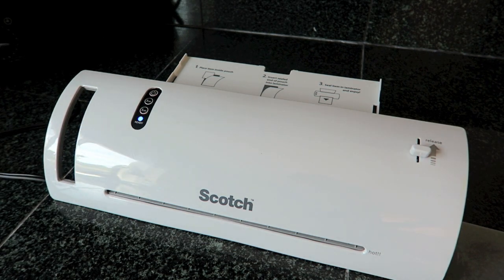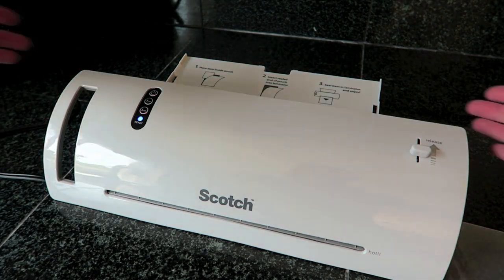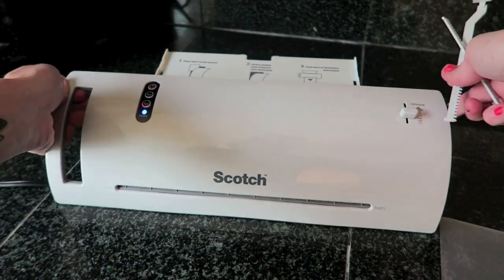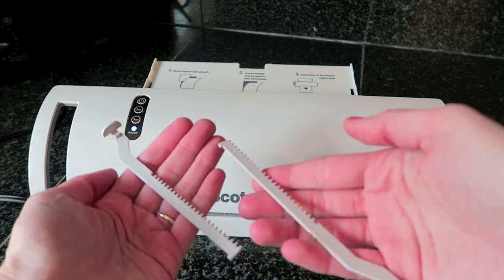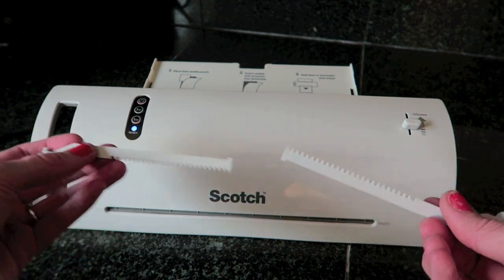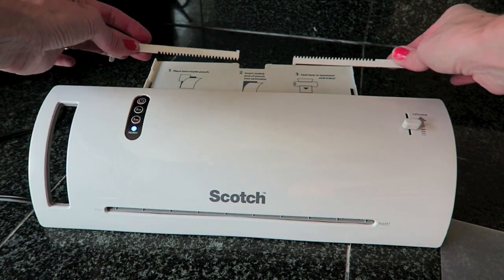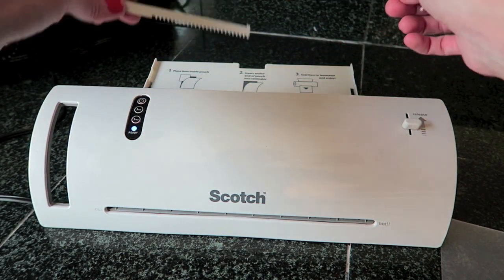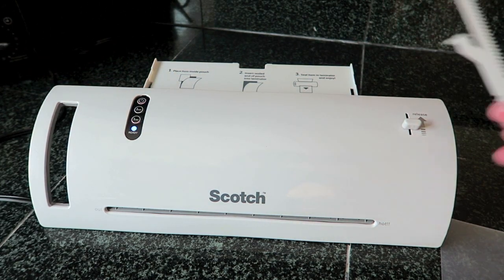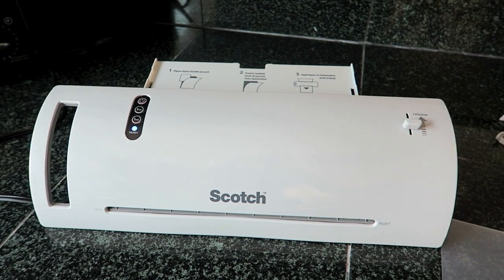I will have a link down below where you guys can get this if you want to pick one up. I have already taken it out of the box and pulled up the tray in the back. However, my little levers here did pop right off. I believe I will be able to pop these right back on, but basically all these are for is adjusting to a smaller pouch size. I'm going to be using the letter size pouches, so I won't worry about it — though it's kind of a bummer for something to fall apart the first moment you use it.